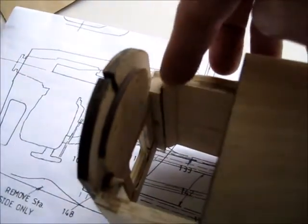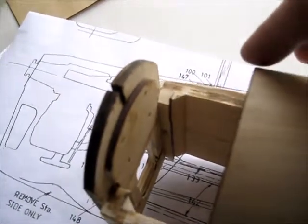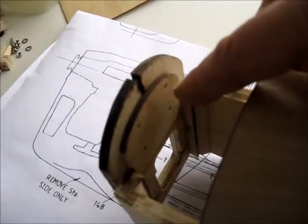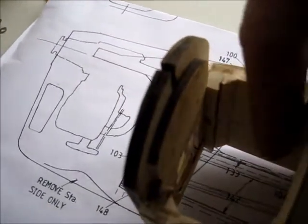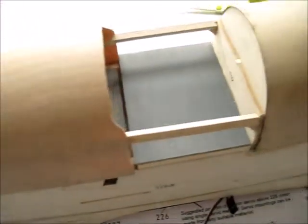I've just put in a little more reinforcement on the inside of these corners, and you can see that the front former has got reinforcement on the back of it as well for the mounting of the motor and also the battery tray. The battery will be coming back into this compartment. So, progressing well.